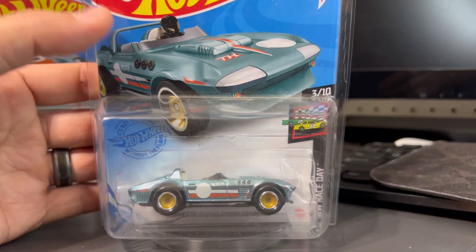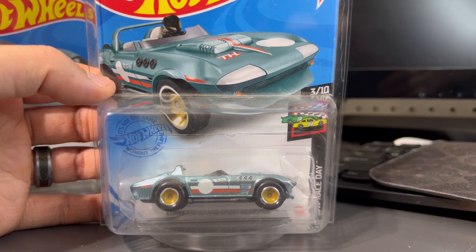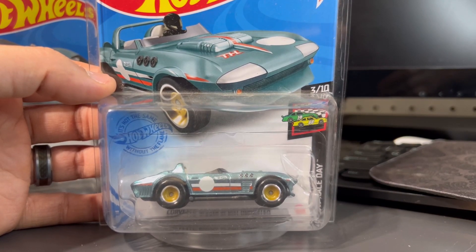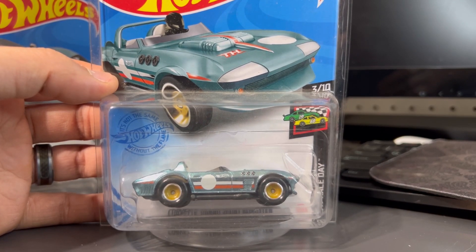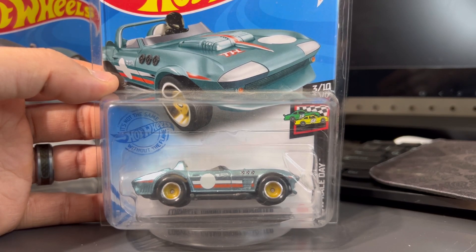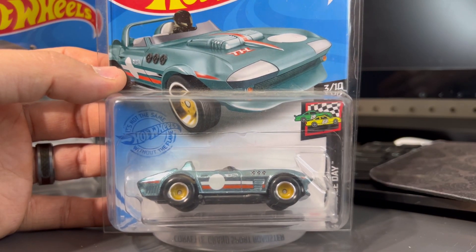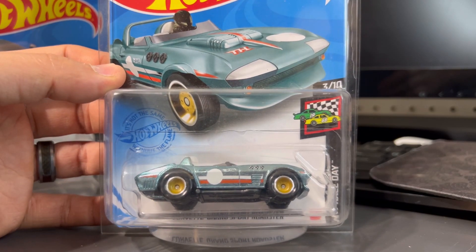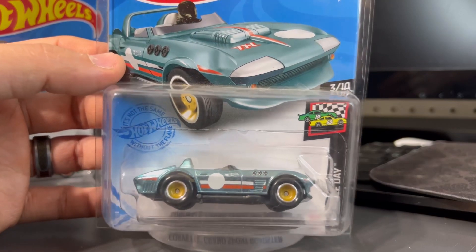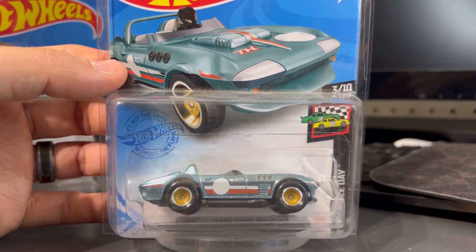Now let's talk about the 2021 Corvette Grand Sport Roadster. It's not very high on people's list of favorite supers, and not very high on mine either, but it's overall decent. The color scheme is a light blue — a little lighter than the Ford GT40. I think I like it better darker, but this light one isn't bad. For wheels it's got the drag dish real riders, basically like steelies, gold with a chrome lip and big beefy tires.